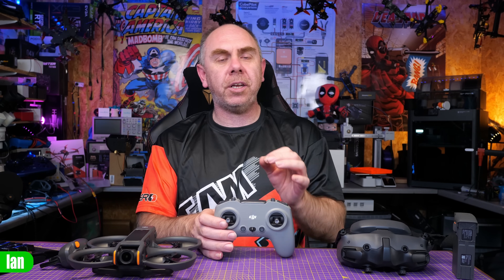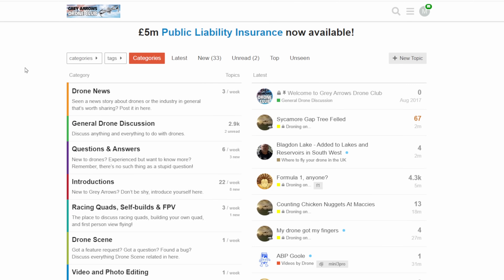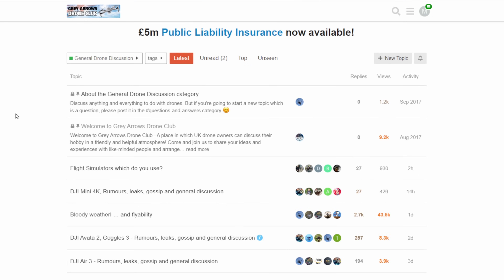If you are interested in seeing those other teardowns, there will be links to them in the description. Before we do that, I just want to say a huge thank you to Grey Arrow Drone Club. We would not have been able to buy this Avata without their sponsorship. There will be a link to them in the description if you're interested in checking out their website.